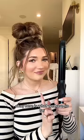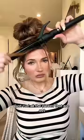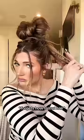Now we take a curling iron and just curl all the pieces that are out. A little spray.